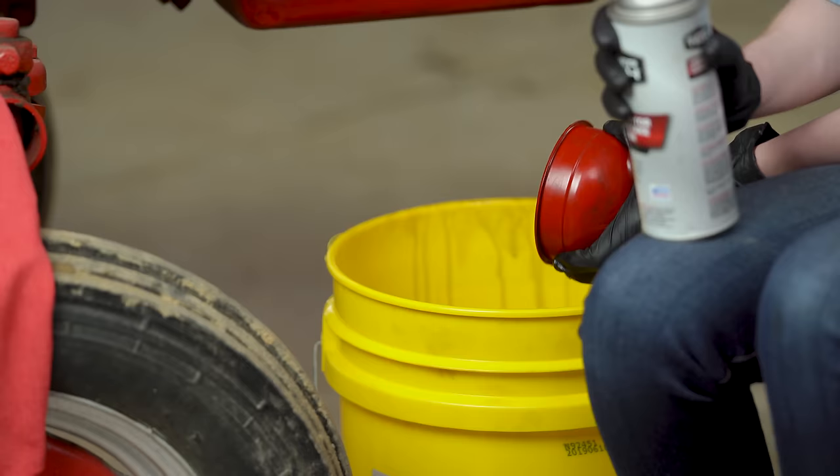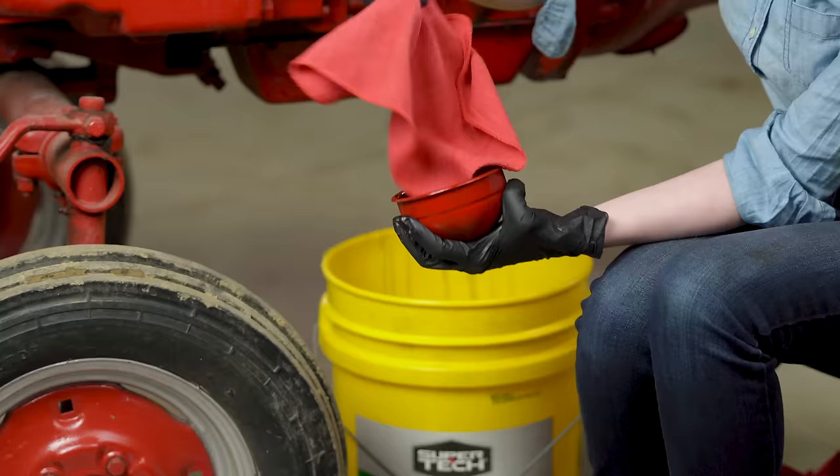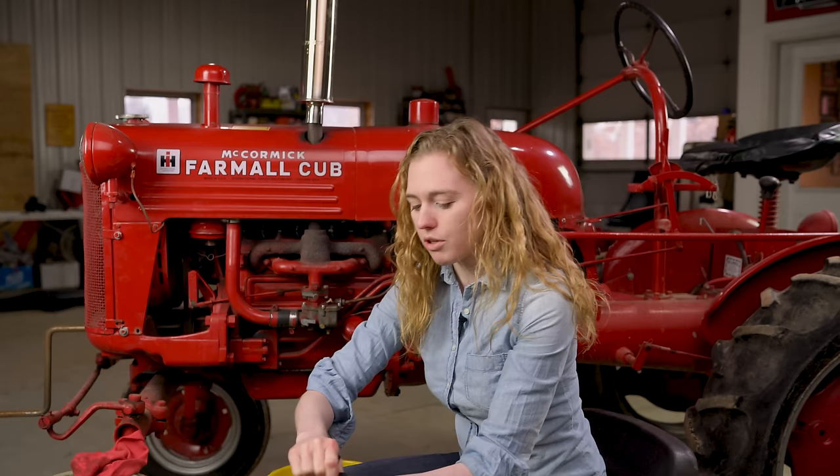I'm putting my safety glasses on here — I got carburetor cleaner in my eyes once and learned my lesson to always wear safety glasses. I spray this out, all cleaned, and I'm just dumping the waste right in the bucket. I'm gonna wipe it out with a rag so it's really clean. You can see this groove here in the bowl — that is the fill mark, so I'm gonna get my new oil and fill it up to that mark.